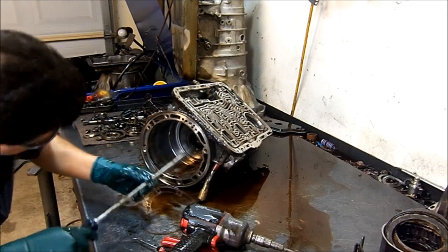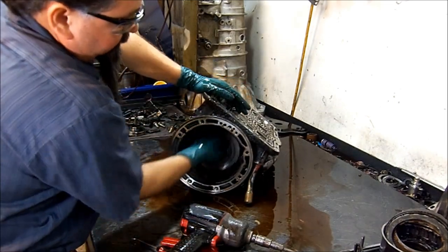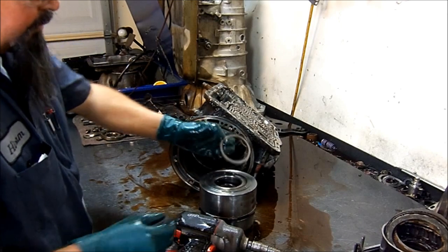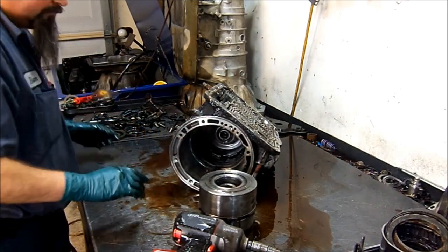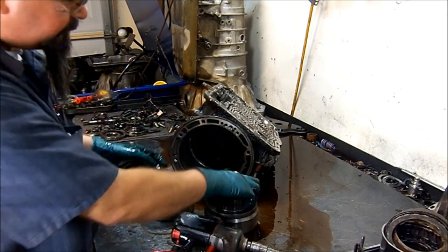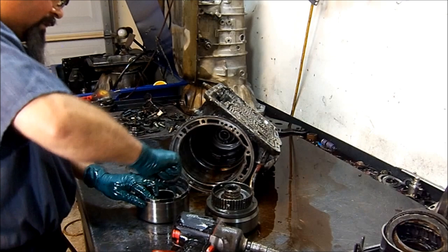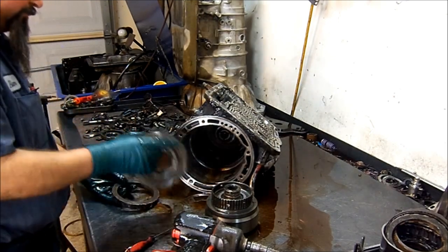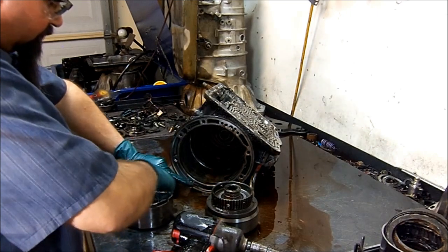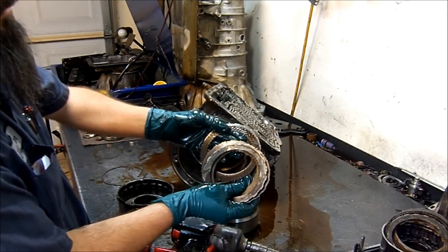Let's unlatch the band from the anchors and go ahead and pull the drums. I get my middle finger in the hole and pull both drums at the same time. We have a bearing that goes in between the center support and the direct drum. This is the forward drum — this is first gear. This is the direct drum — third and reverse — because we're talking about a four-speed. Let's go ahead and get our frictions removed: pressure plate, friction, plate, friction, steel, friction, steel, friction, steel.